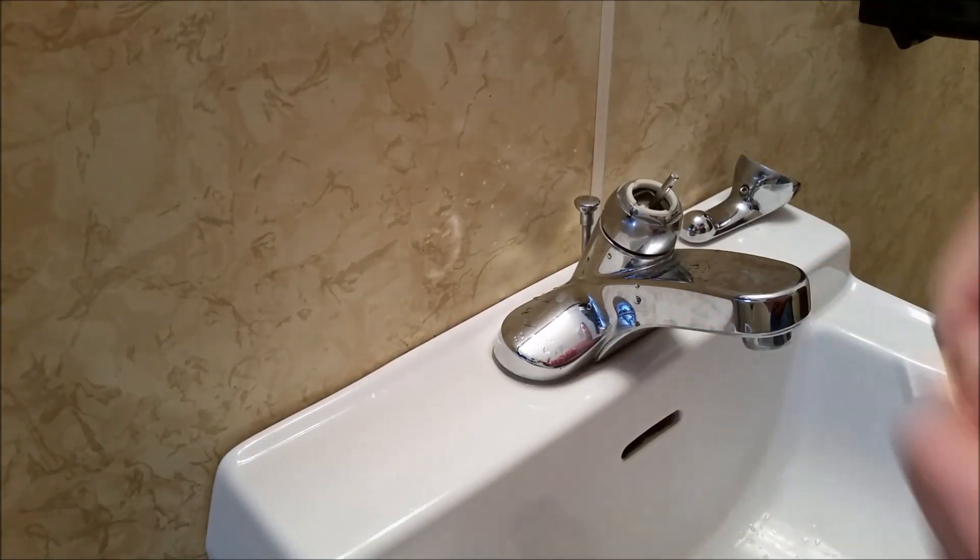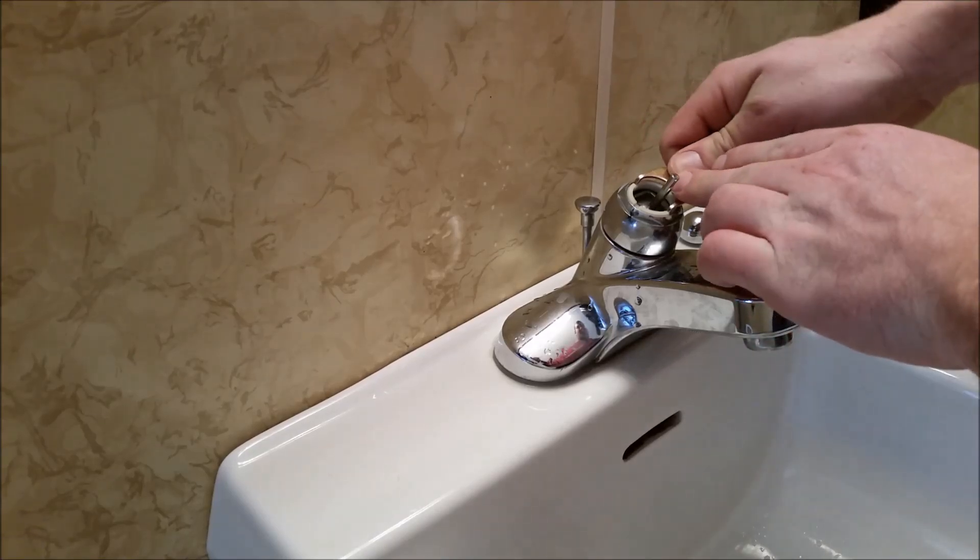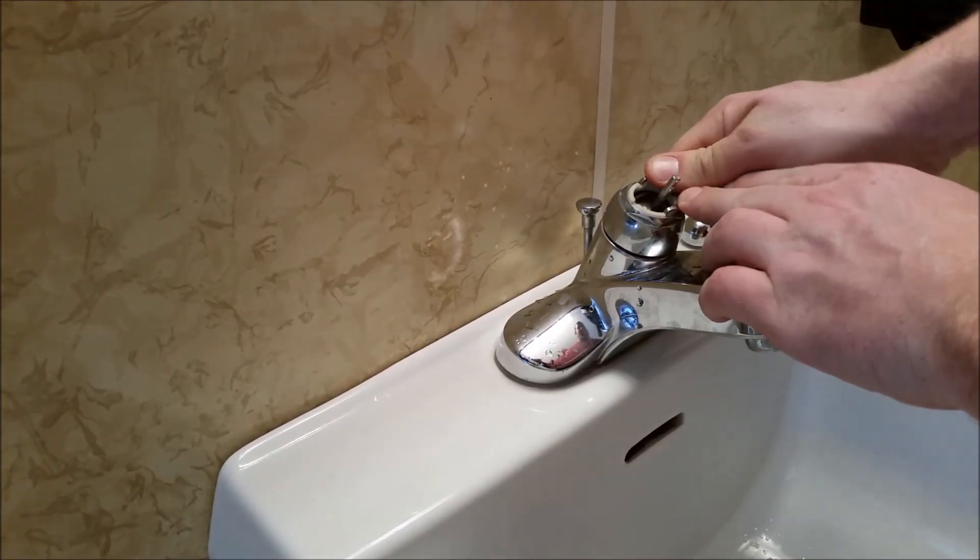Next we'll grab the tool and give it a couple twists to snug it down. You don't need to be super tight as everything's brand new O-ring, so it'll seal very easily.